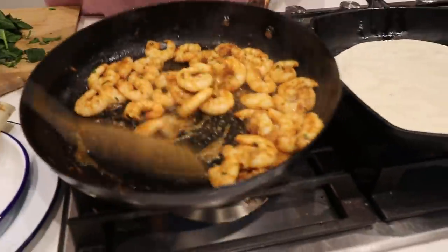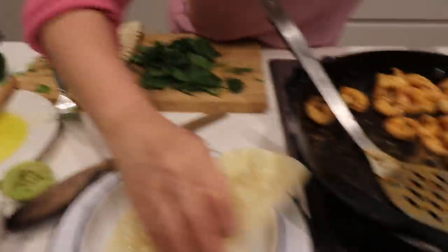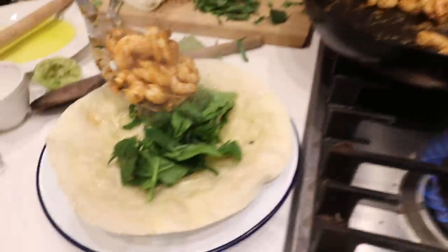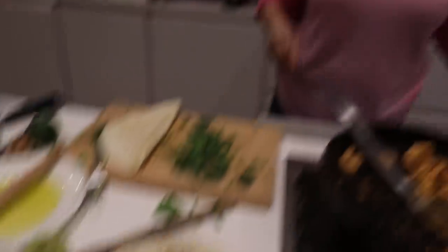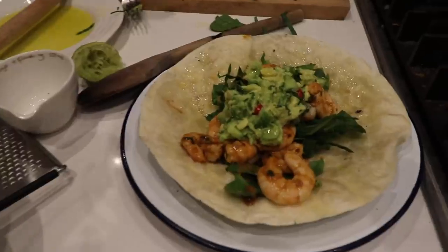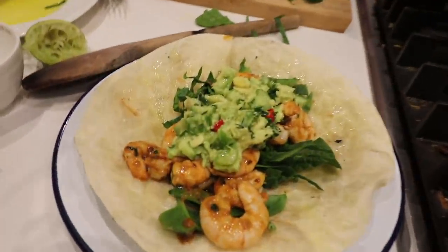The prawns are ready - done. Dinner is served. Salad, guac - quick guac. And I love Perinaise. If you don't have any, you just mix some mayonnaise and some sriracha.